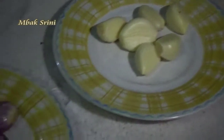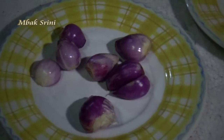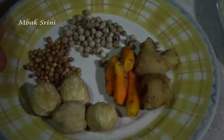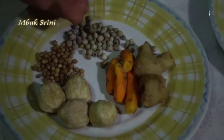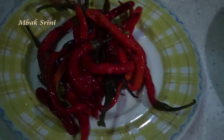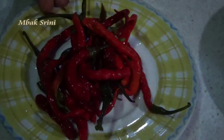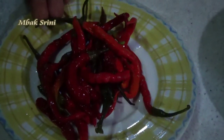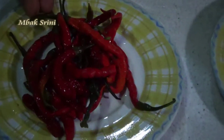7 siung bawang putih, 7 siung bawang merah, merica, ketumbar, kemiri, sedikit jahe dan kunyit. Terus ini cabai, cabai merah yang sudah direbus agar nanti hasilnya bisa bagus. Ini sekitar 15 cabai.